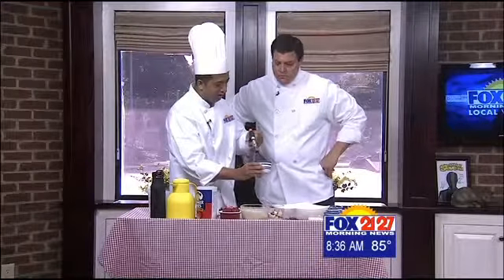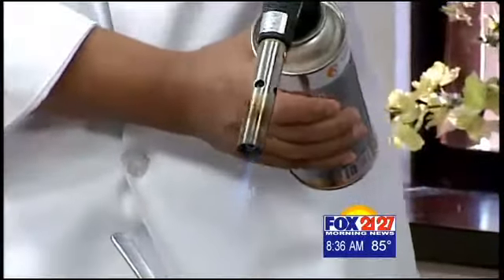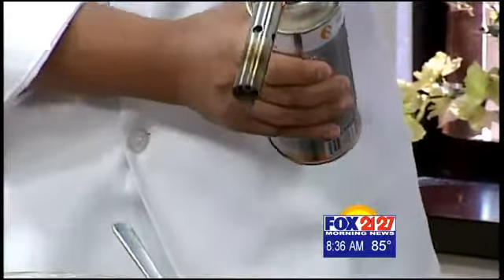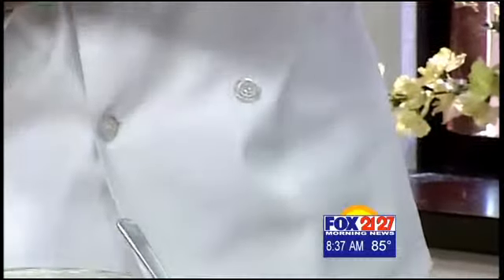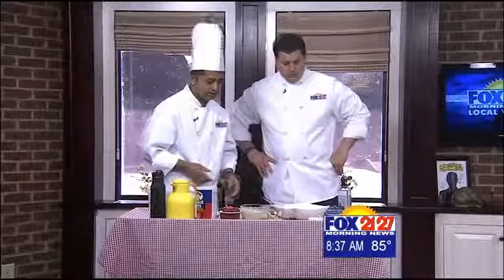We're doing real stuff here — it's not baking, we're cooking and having fun. This type of torch you can buy at Bed Bath or other places; they're selling them these days.